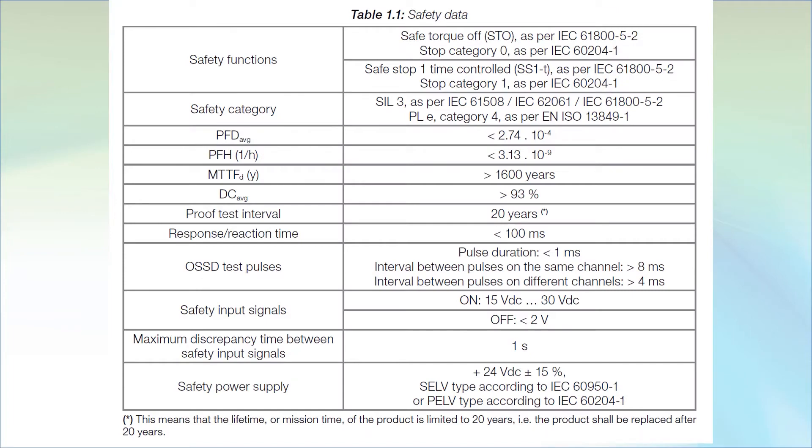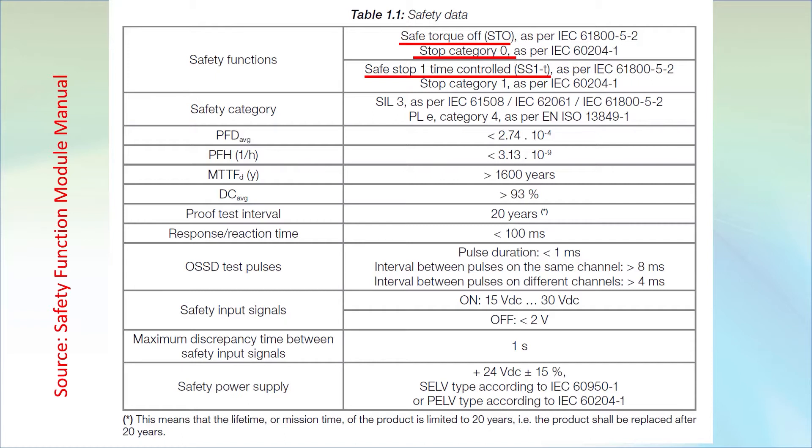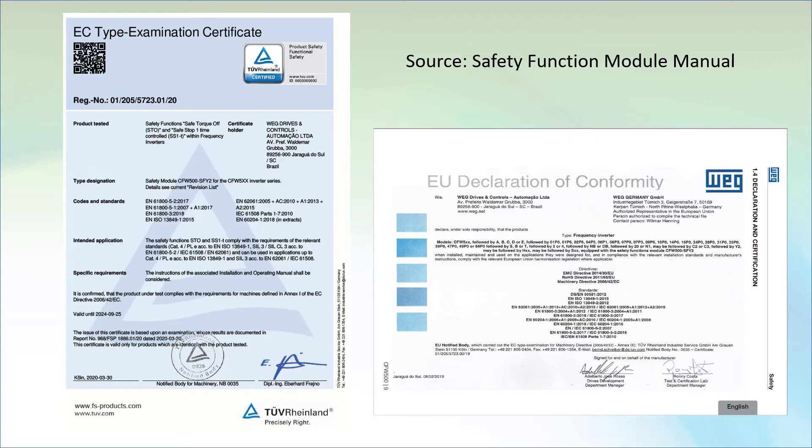For the safety nerds out there, here are the specifics from the manual that comes with the safety module. Notice that STO fulfills requirements for a category 0 stop, and the time controlled mode fulfills the requirements for a category 1 stop. The manual also has copies of the various declarations and certifications you'll need.